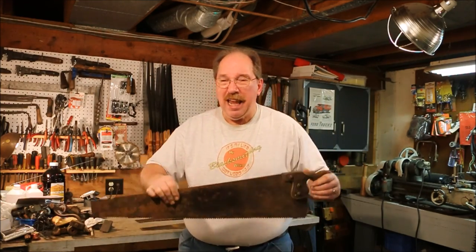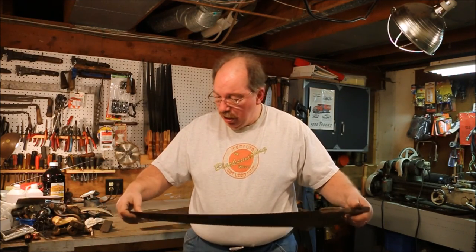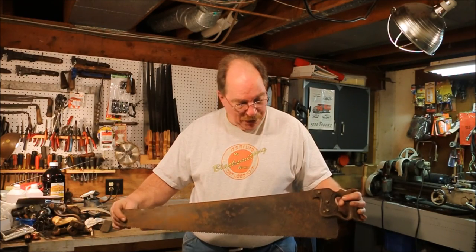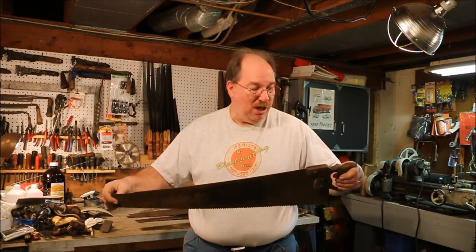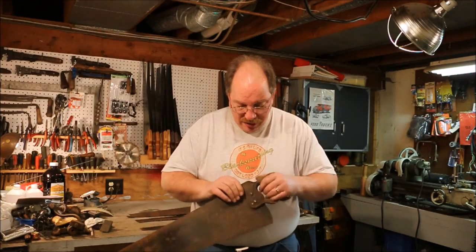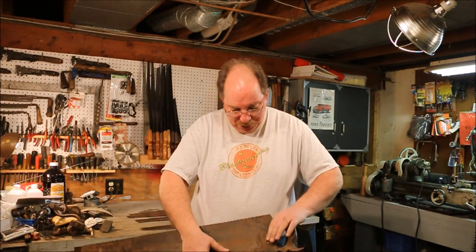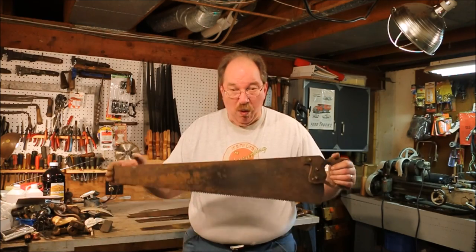The blade is heavy as hell. I don't know how thick it is — I've never really measured it, but it's a lot thicker than most of the saws that I have. It has this nice steel plate on it, and only three screws, but it's an old, old, old saw.